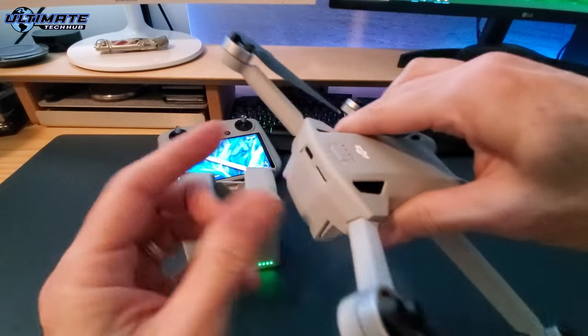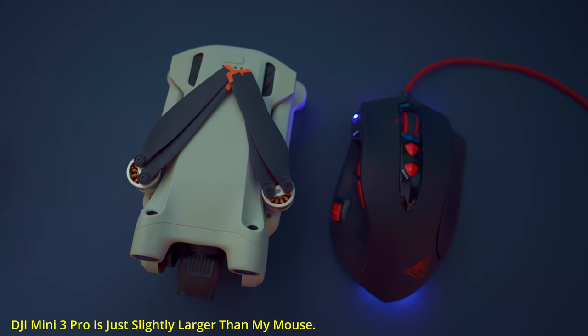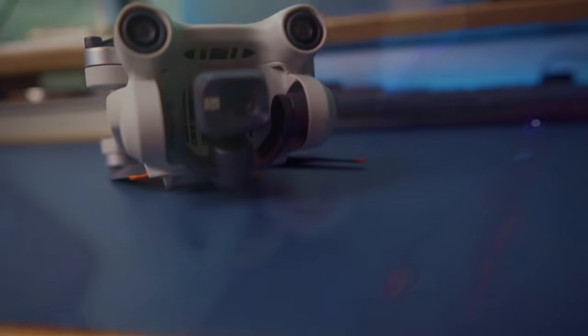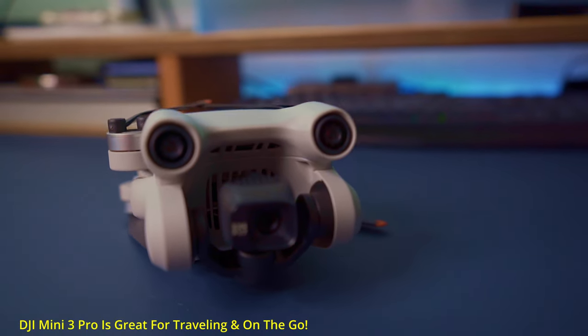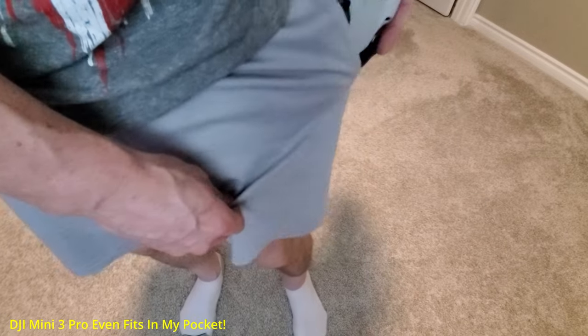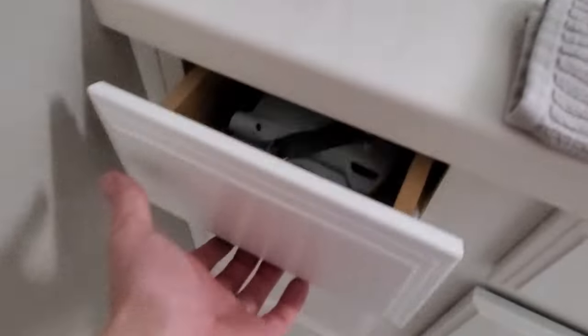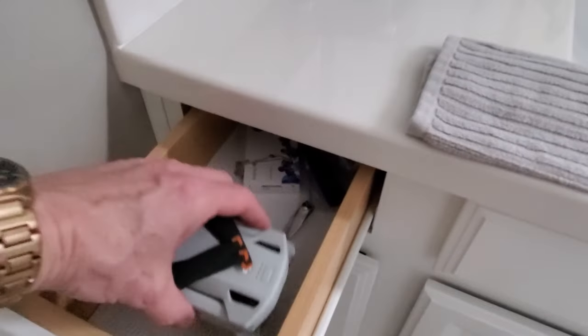The third and final reason why you should buy the Mini 3 Pro is its size. The Mini 3 Pro is the smallest 4K Pro drone on the market. This drone fits anywhere — you can tuck it away in small places, which makes it very portable and perfect for on the go. This drone is so small, I even lost it in my house — I forgot where I put it.